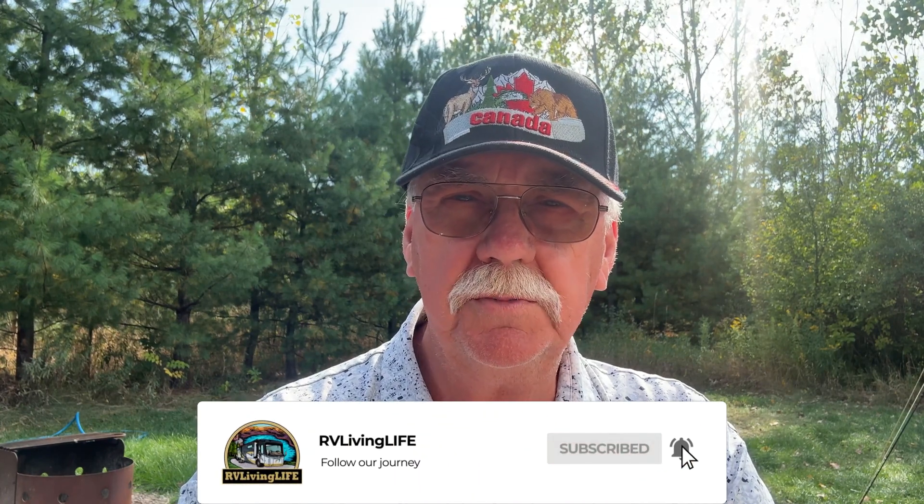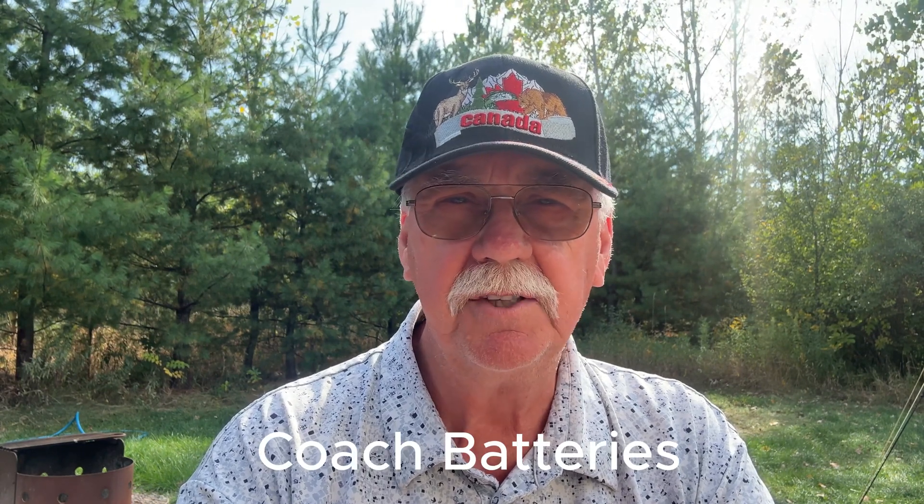Welcome back to the channel. Gary here from RV Living Life. Today we're going to talk about something I'd never heard of before: the Battery Isolation Manager. What this does is connect your house batteries and your coach batteries together. This is more relevant to motorhomes, where you have your chassis batteries for starting and running the engine and your coach batteries for everything inside — lights, fridge, stove, and so on.